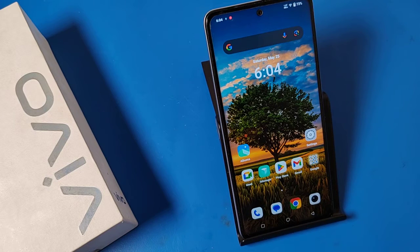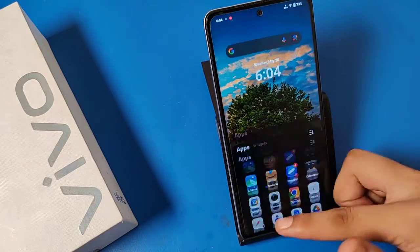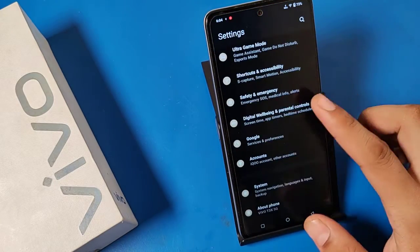Before watching this video, if you have not subscribed to our YouTube channel, please subscribe to it and like our video. So let's start, friends. First, you have to swipe up and go to the Settings option.